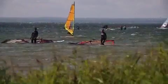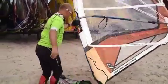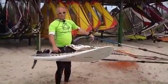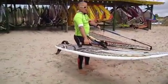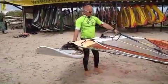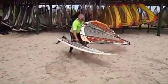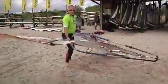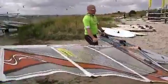There are more advanced and less advanced ways to carry the equipment to the water. The more advanced way involves grabbing the boom with one hand and the board handle with the other and simply walking to the water. It is very important that while carrying, the mast of the sail is positioned perpendicular to the wind. If we don't follow this rule, we may encounter various surprises. The less advanced method used by beginner students involves positioning the sail on the leeward side of the board and walking backwards, dragging the equipment into the water.